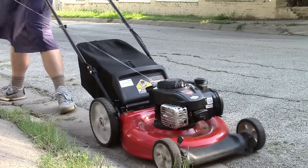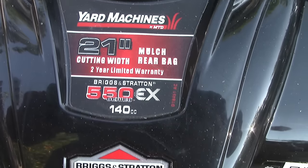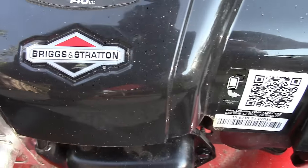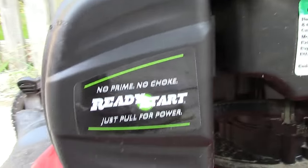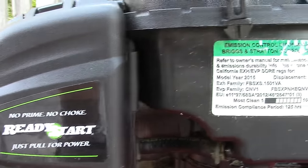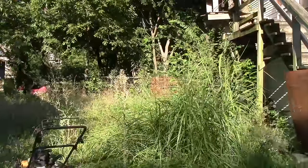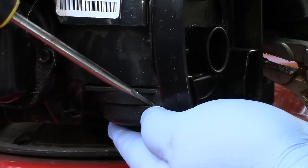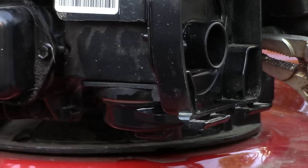You have been betrayed by the no-prime, no-choke promises of the Briggs and Stratton 550 EX series engine. Sure, you can take it to the shop and if lucky they'll honor the two-year, two-pull-or-less warranty, but you've got family coming over and you need to knock down that jungle before your dad disowns you and grandpa writes you out of the will. This video will show you how to do a quick engine-mounted carb clean so you can get back to mowing as soon as possible.